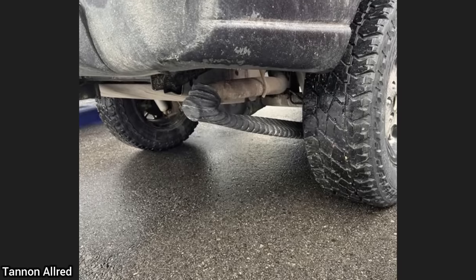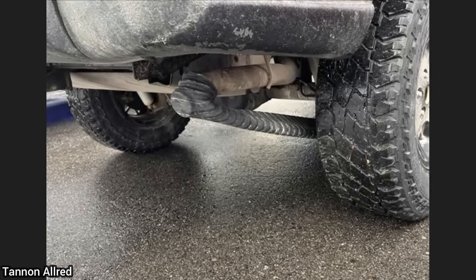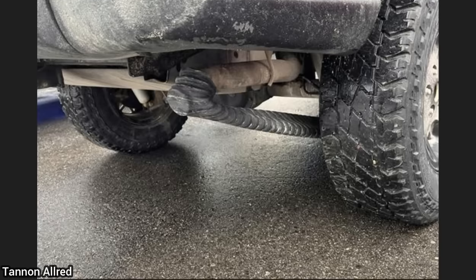When another mechanic backed this vehicle out of the shop, he couldn't figure out why it had shut off on him. This mechanic had a good laugh when he found that he forgot to remove the exhaust hose from the exhaust.